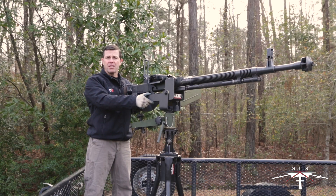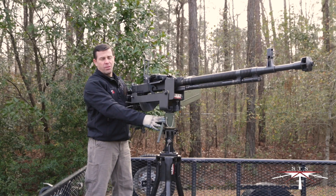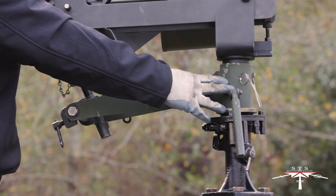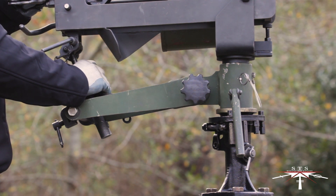Here you have the STS DSHK machine gun mount attached to a universal pinnel adapter, also known as a Yupa, with a T and E — traverse and elevation mechanism.